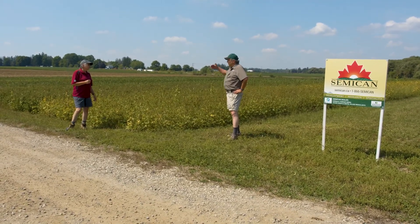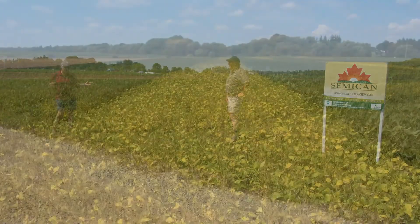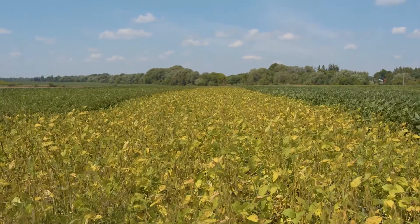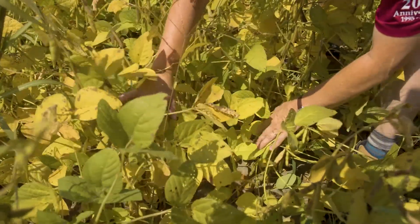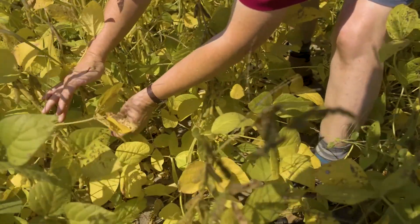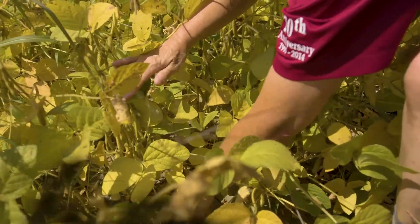When you look at the three varieties in terms of maturity — we were dead on. You can see the shortest season bean is right at the sweet spot. We're starting to see leaf yellowing, and if you go into the canopy you'll see leaf drop starting. That's exactly the right timing for throwing rye seed into the canopy — it allows leaves to fall and helps the plant get established with those fall rains.